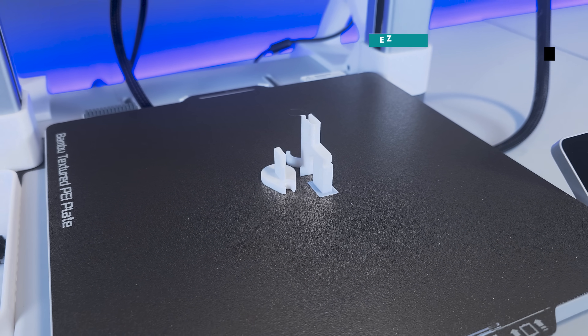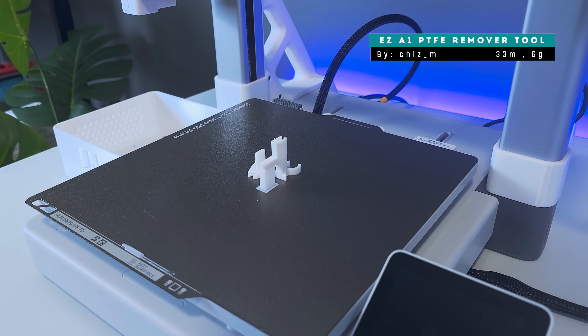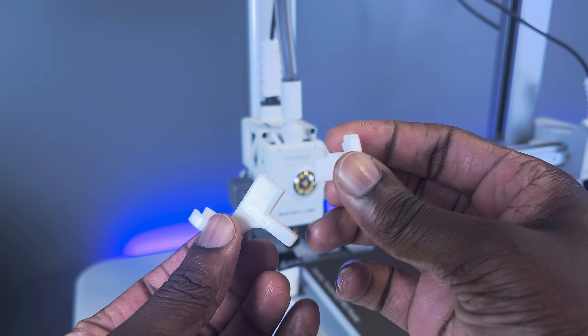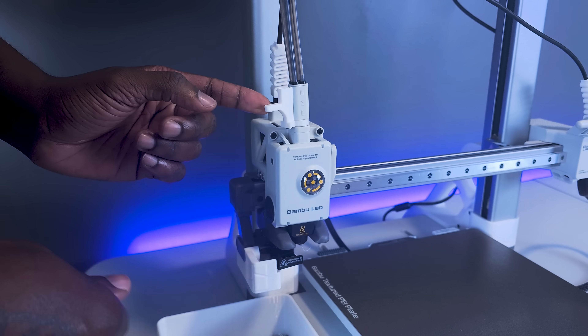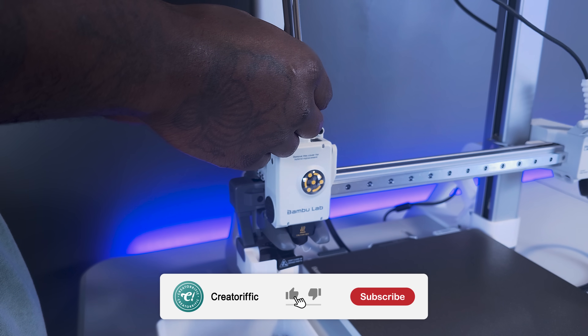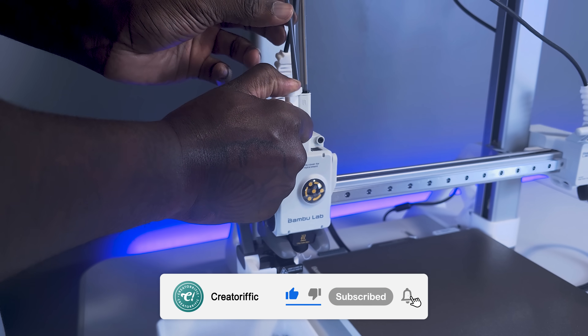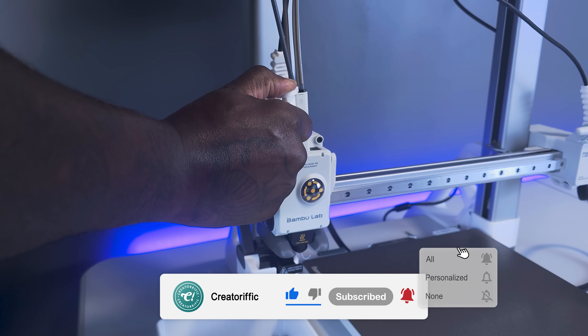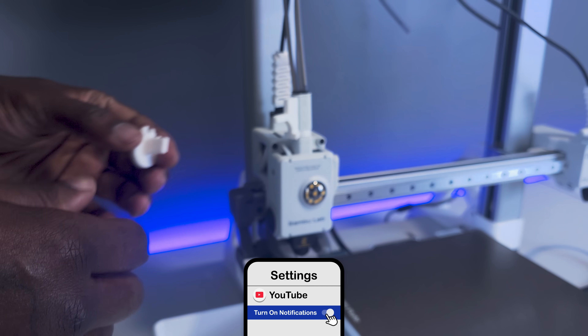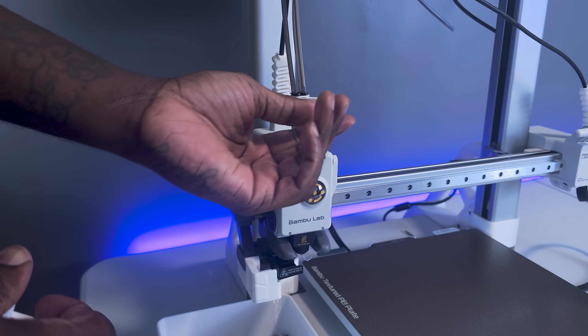Next is the easy PTFE remover tool, again for the A1 and A1 Mini. This tool has a simple but clever design that pivots around to remove any of the four PTFE tubes from the A1's printhead. If you're enjoying this content, please take a moment to like this video and subscribe to this channel and turn on the notification bell — I really appreciate everyone's support and it helps to continue making content such as this.